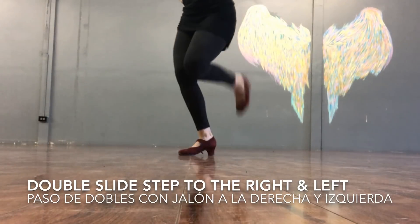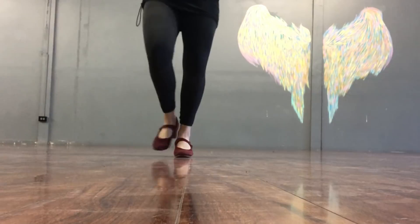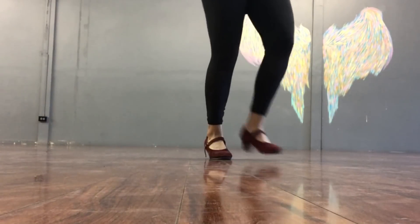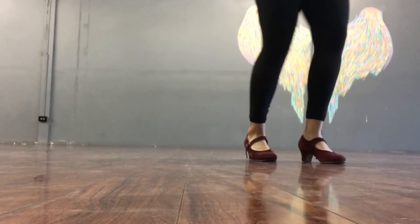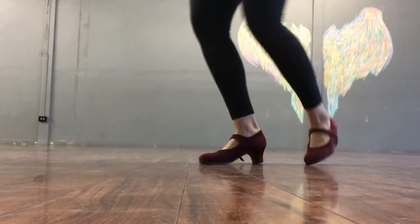The next step is a little bit more difficult. What we're going to do is we're going to do a double, then we're going to pull forward. Double, pull, double, double, pull. Double, double, pull. Carretilla. And then we're going to switch to the other side.